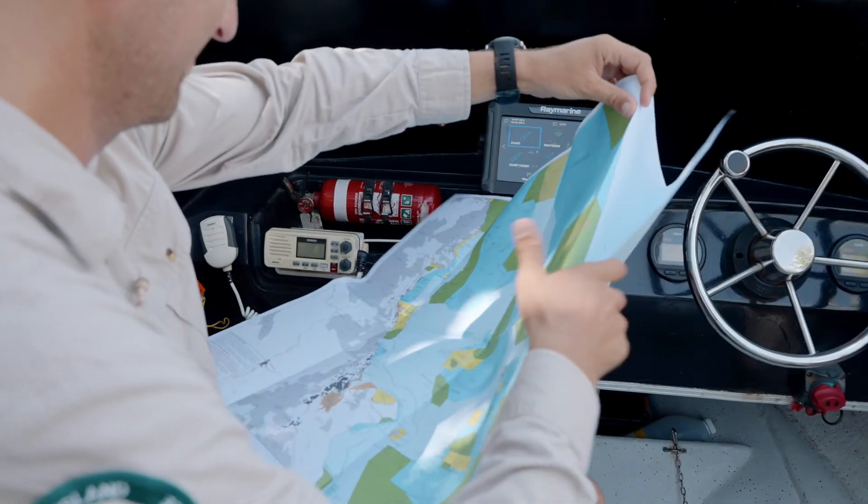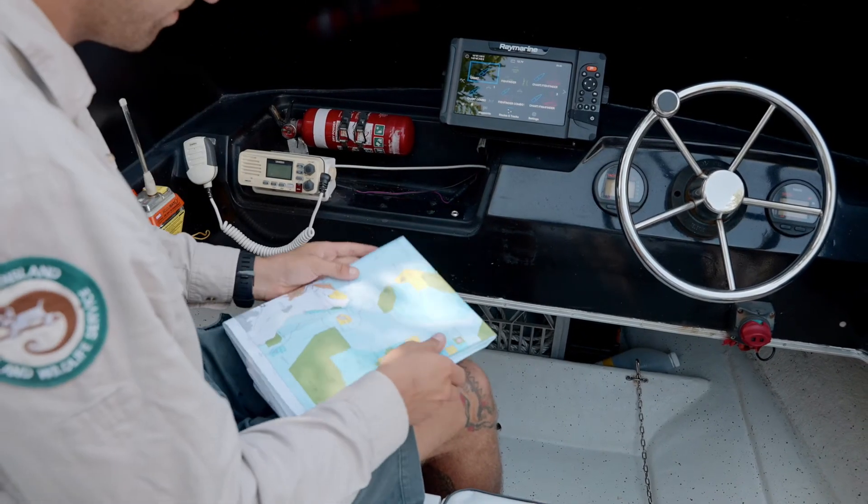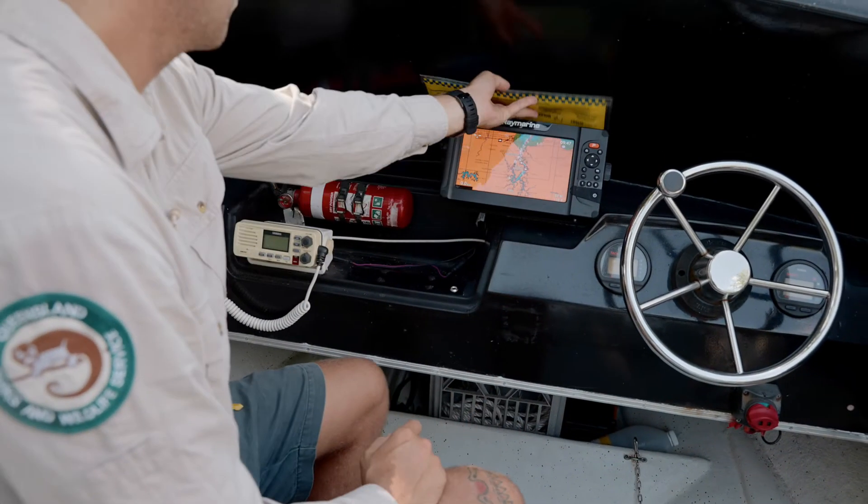Cross-check your GPS with a hardcopy zoning map. These are free from all tackle shops and visitor information centres. Fold your zoning map so you can see the area you are fishing, put it in a map protector, and sit it behind your GPS unit while out in the water for a quick reference.